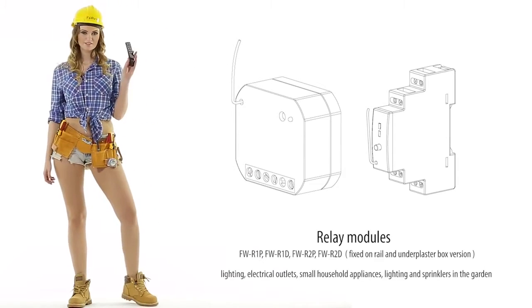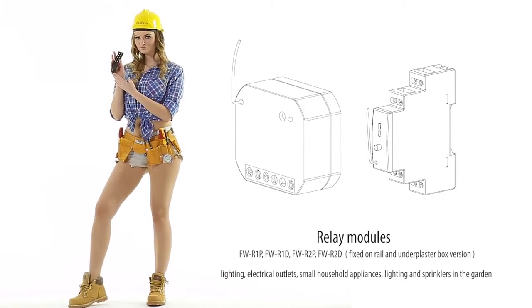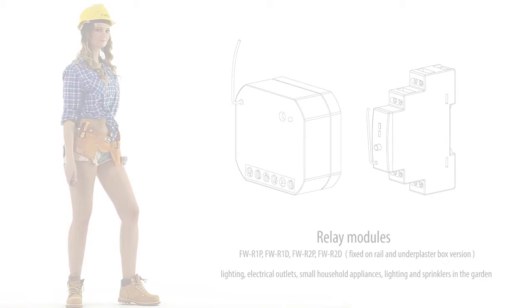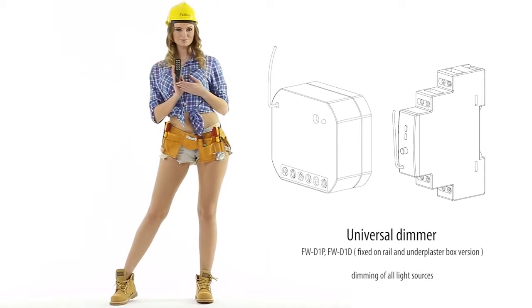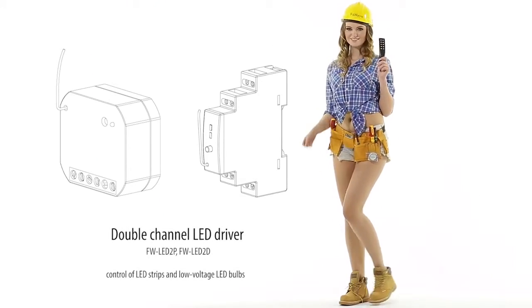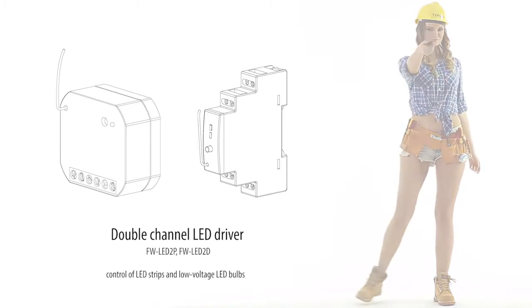Lighting. Electrical outlets. Small household appliances. Lighting and sprinklers in the garden. Dimming of all light sources. Control of LED strips and low voltage LED bulbs.